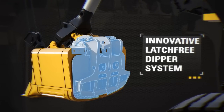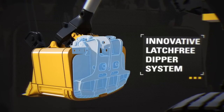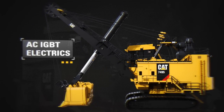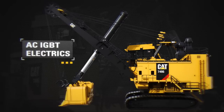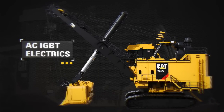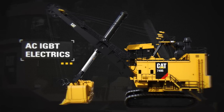It also extends component life by repositioning components away from the harsh conditions of the lower dipper door. The AC IGBT electrics offer faster cycle times, significantly greater mean time between failure, and easier maintenance than DC powered rope shovels. Lower inventory costs are also realized due to commonality of system components.